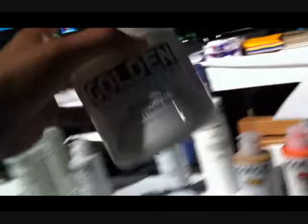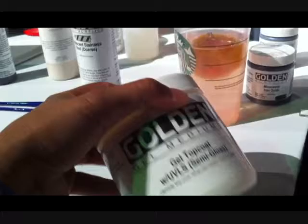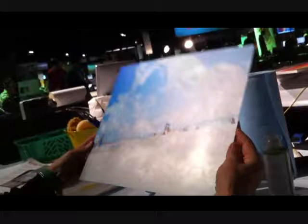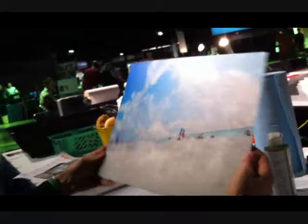After it dries, you have to think about the archival quality and the finish. Golden makes what's called an MSA varnish — they make a spray and one you can paint on. They also have something called a gel top coat, which is a product to finish something archivally; it has a thicker brushed-on kind of texture. I actually applied a spray here in the garage where you put on about six coats, so you don't have to cover it with glass. It's archival and UV protected. And each one of them is one of a kind because you're brushing it on.